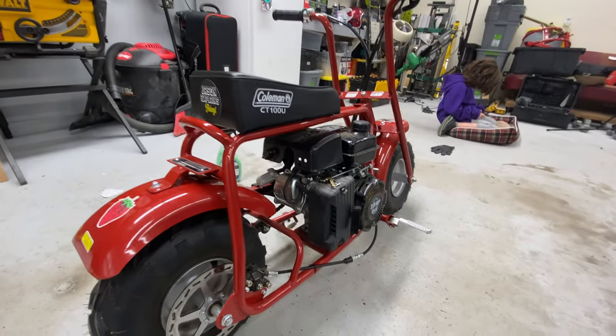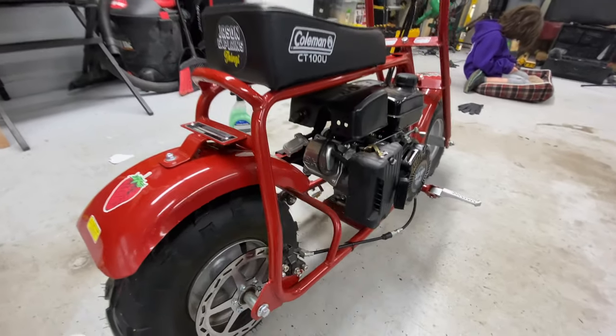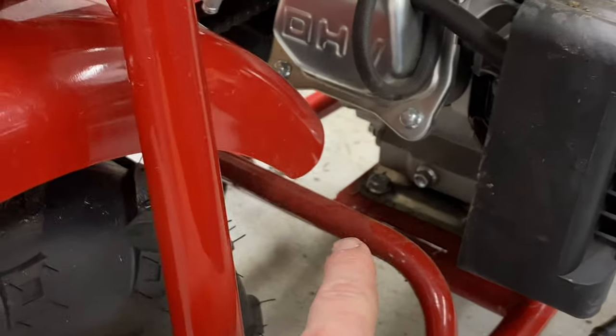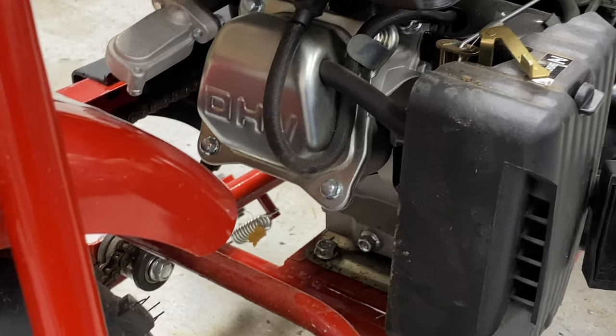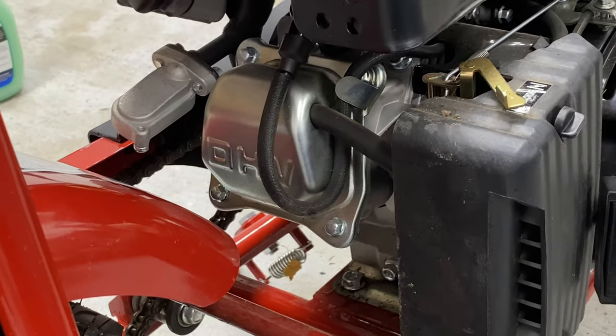Changing the oil on a minibike is like the easiest thing. It's easier than putting your pants on in the morning. So you got your drain plug right there. You loosen that up, let the oil drain out, probably tilt it back, try to make as little of a mess as possible.